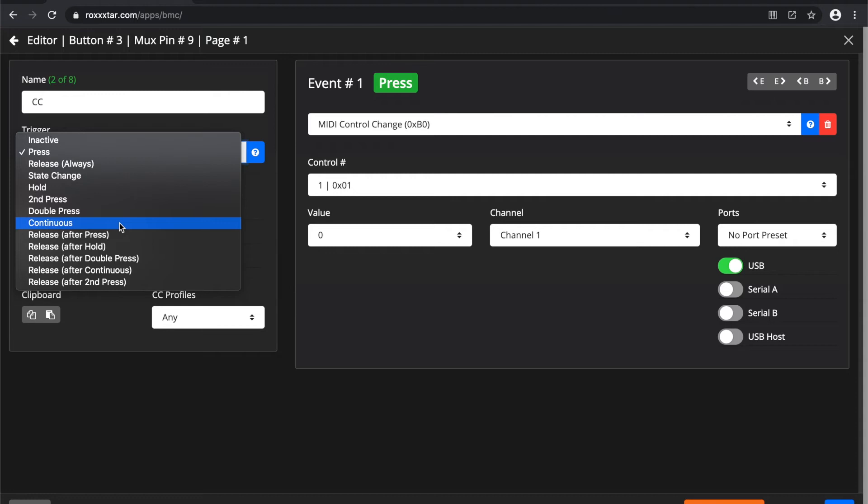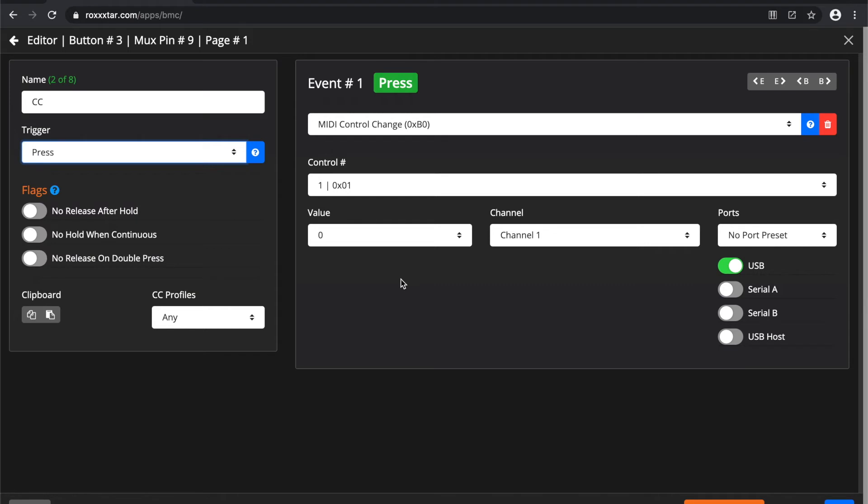You have 'continuous', which means you press and hold the button and the event is sent out in intervals as you hold it down; once you let go it stops. You also have a couple of release methods specific to the initial press. 'Release after press' means that if you press the button quickly, the event is sent as soon as you release. If you press and hold, the release event will not be sent out because the hold trigger was already triggered. All of these are based on what the previous event or action was.